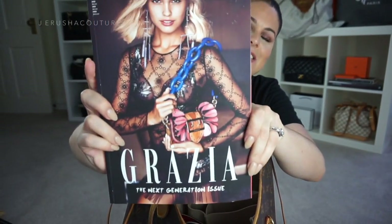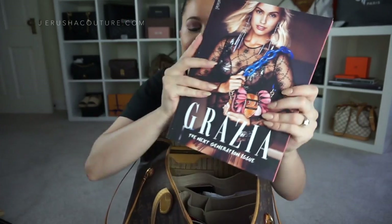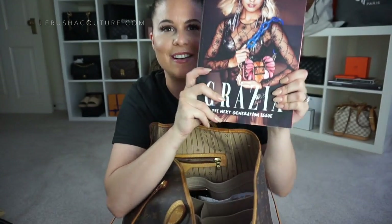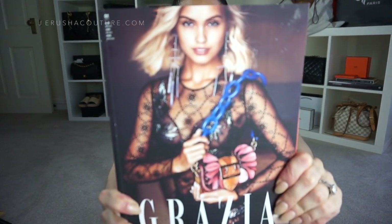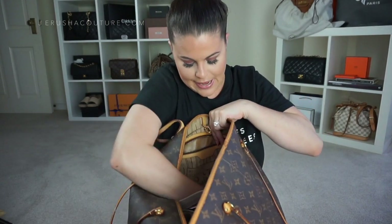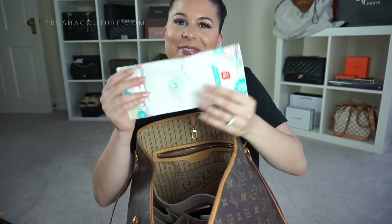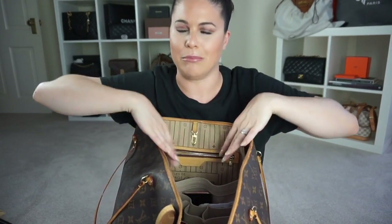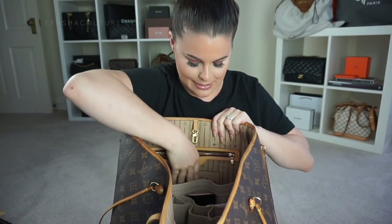This is the new Grazia — they've started back up again, so this is issue one with Sarah Ellen on the front. She was originally a YouTuber and I think she's gorgeous. I also have my Honest Company wipes for Mussy, which were actually a gift from Karis. That covers everything on the outer rim of the bag organizer.